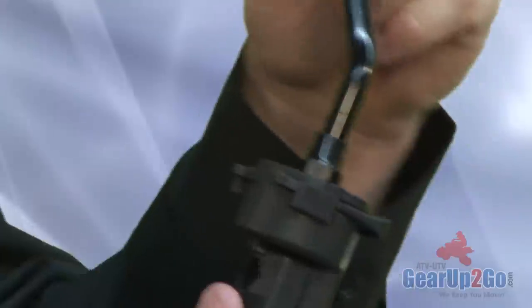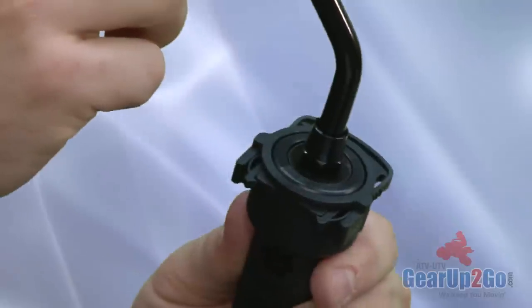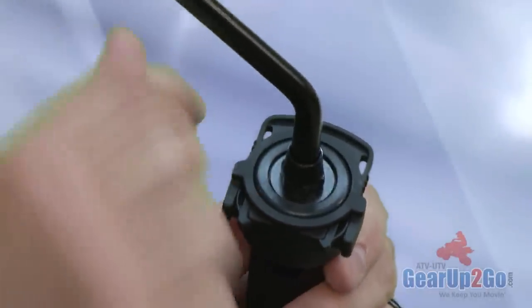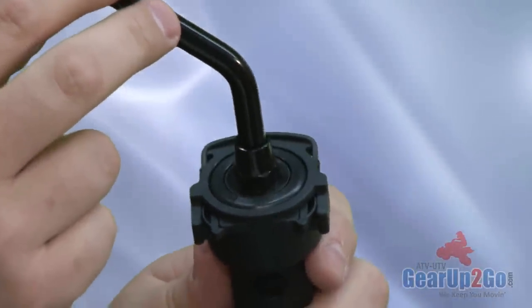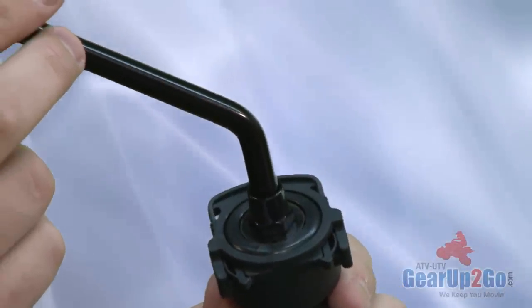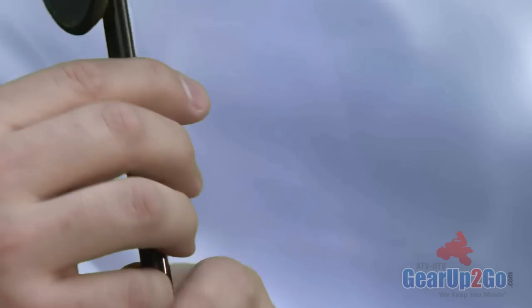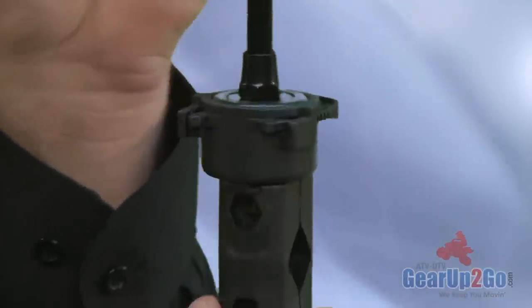And now you have a secure unit. The mirror cannot come out, but all you have to do is release the clip right here and then you can adjust it again. So it's highly adjustable, a very easy system to use, and a very innovative design, unlike your cheap mirrors that a lot of competitors might have. This falls into that same price point, but it does have a very nice locking and securing mechanism.